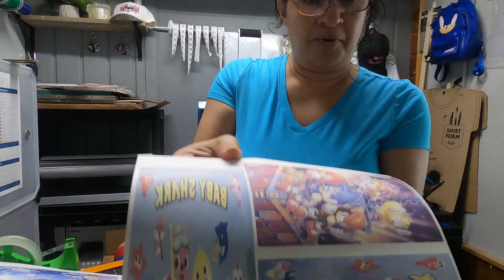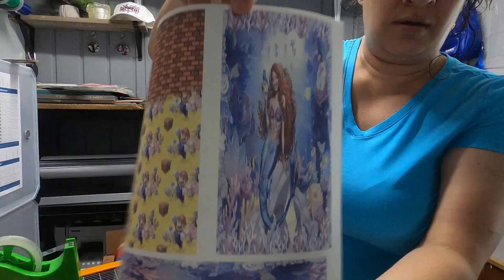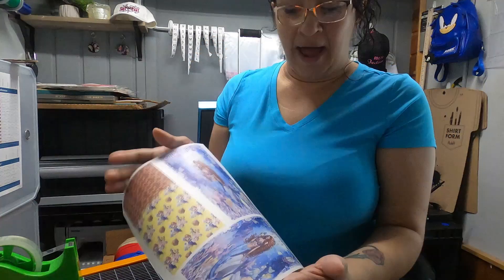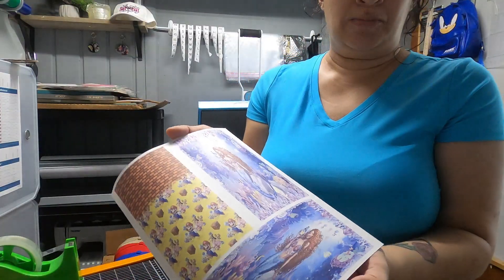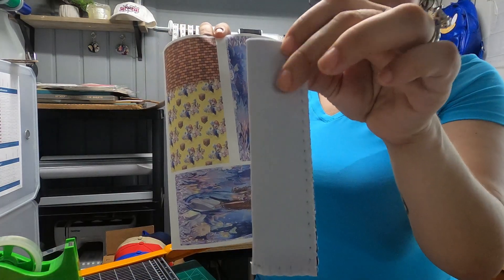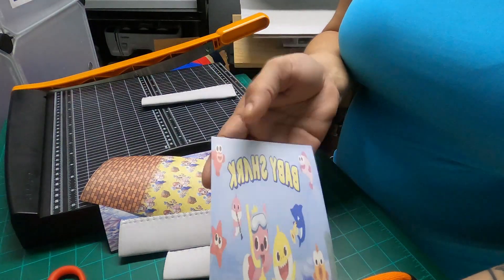Here are the images all printed out — Baby Shark, Sonic, the new Little Mermaid, and the Super Mario Brothers Block image. Now, when they print out, allow your images to completely dry before handling — you risk smearing the image otherwise. Mine have been sitting for a bit. I'm going to go ahead and cut them and then show you how we apply them to the sublimation sleeve blanks.